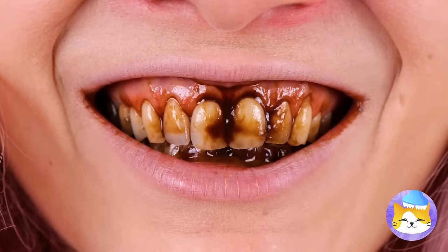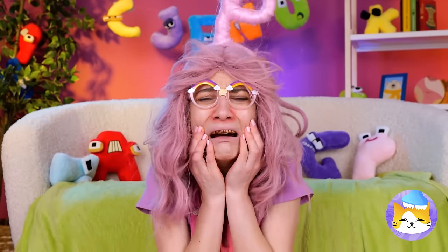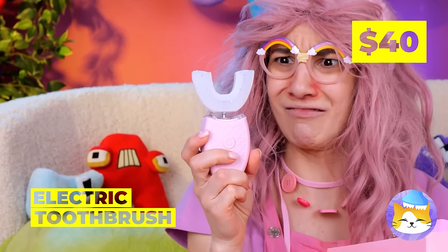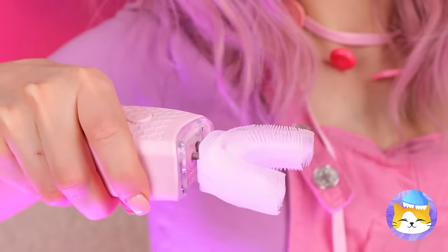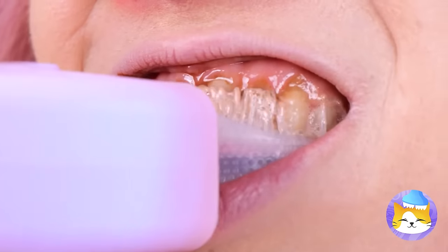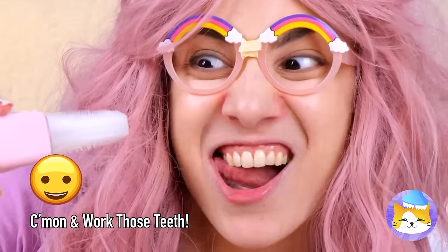Chocolate isn't so good for teeth either — even if it is delicious! Aw, don't cry — all you need is a good brush. Ooh, an electric one! Can't forget the toothpaste. Oh, I can taste the mint already. Hey, you don't need to move it — it does the work for you! We're almost done — and voila, look at that smile!